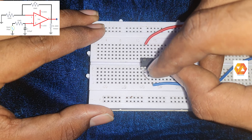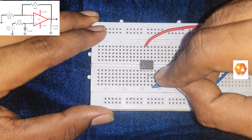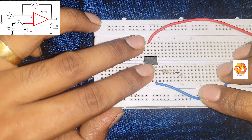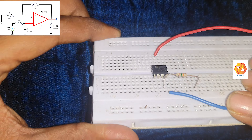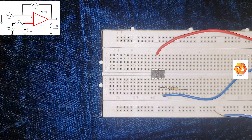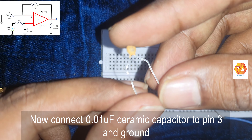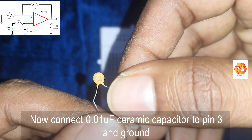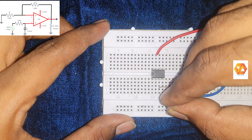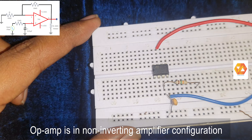Now connect the filter section, which includes a 15 kilo ohm resistor and a 0.01 micro farad capacitor. Connect the 15 kilo ohm resistor to pin number three, which is the non-inverting input terminal of the operational amplifier. Then connect the 0.01 micro farad ceramic disk capacitor between pin number three and ground.